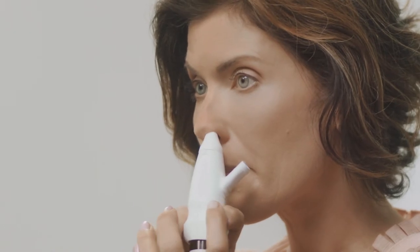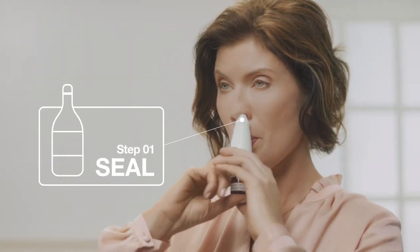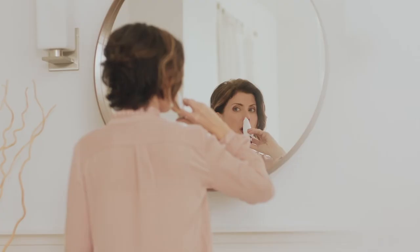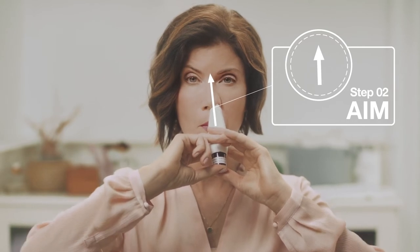Now you're ready. Step one: seal. Gently insert the nosepiece as far into your nose as is comfortable and the flexible mouthpiece into your mouth. It's okay to bend the flexible mouthpiece. It's important to make sure you get a good seal between the nosepiece and your nostril. Step two: aim. Aim the device upward between your eyes, which will help the medicine go high and deep into your nose. It may help to use a mirror for the first couple of times.